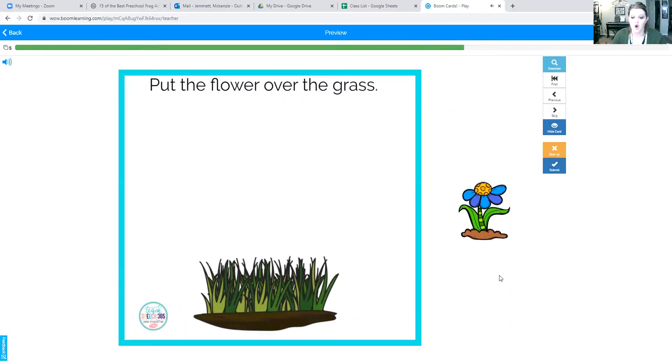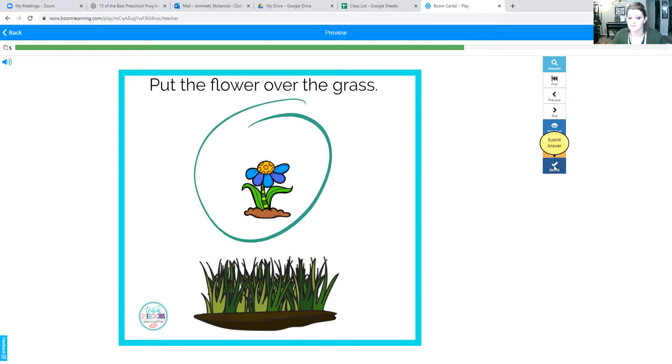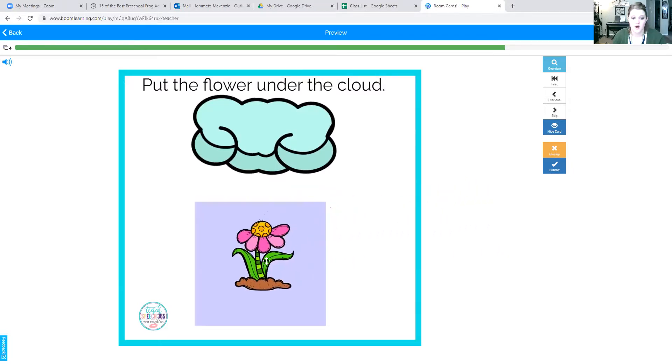Put the flower over the grass. Ready? Flower goes over the grass. One more time: over the grass. Put the flower under the cloud. Ready? Our flower goes under the cloud. Flower is under the cloud.